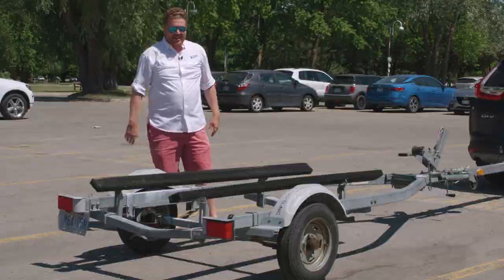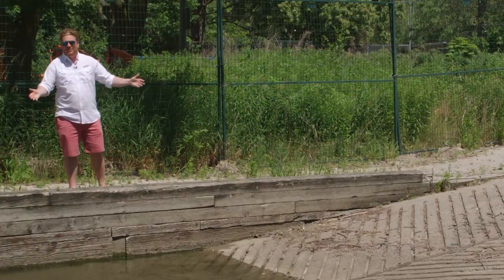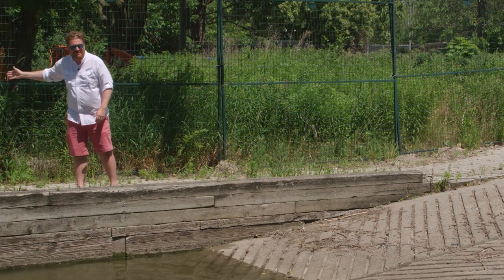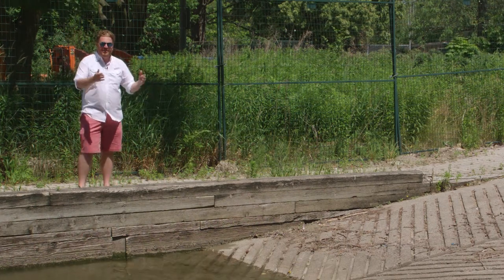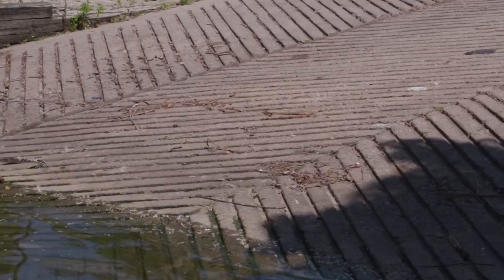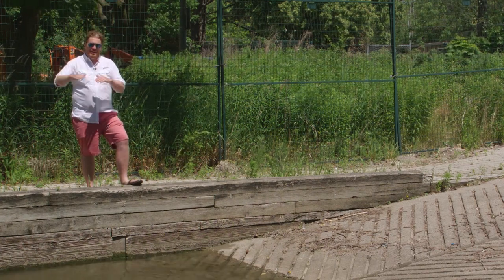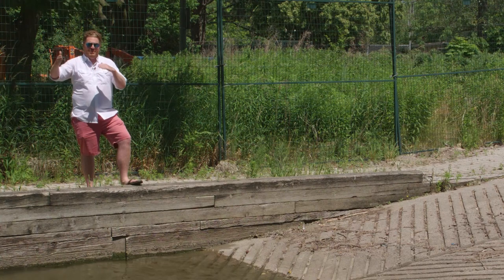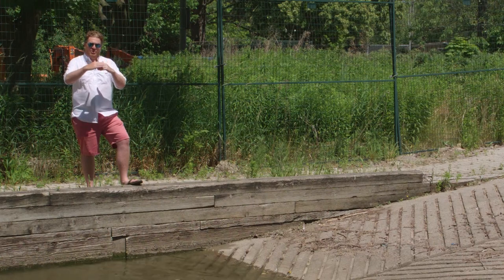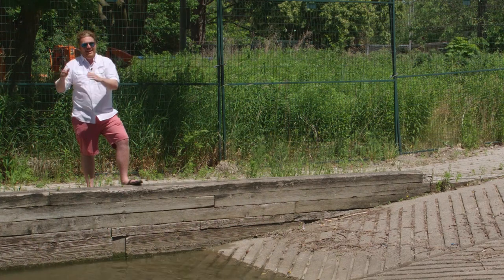The last step before you actually launch or haul out is to do a visual inspection of the ramp itself. This ramp is in great shape — it's double wide with a nice long gentle slope. Often a ramp will tell you where the concrete slab ends; if it doesn't, just be extra cautious going in because it doesn't go on forever. Eventually it'll drop, and with hundreds of boats every summer revving their engines to get up on the trailer, it can dig out sometimes a couple feet deep. If your wheels go off the end, it can be hard to get out.